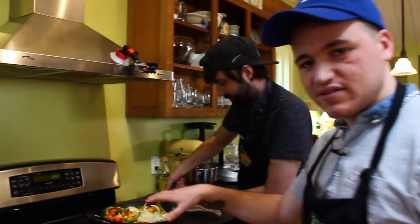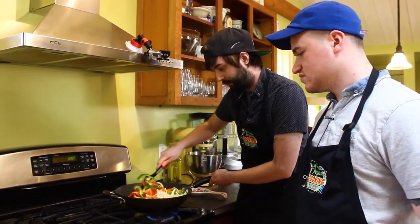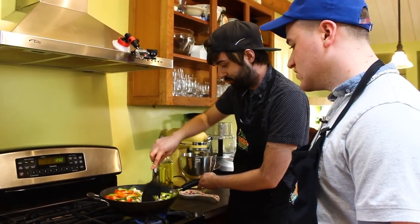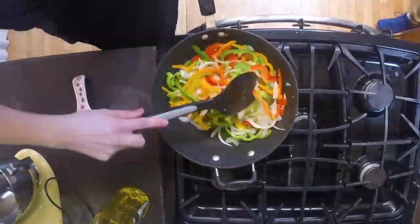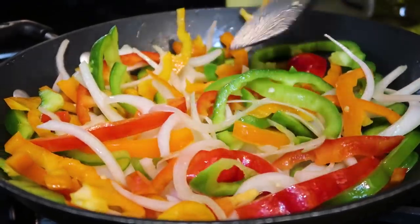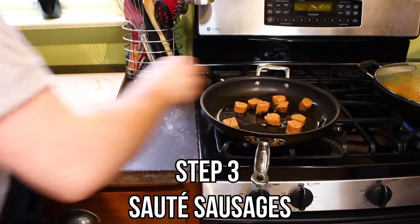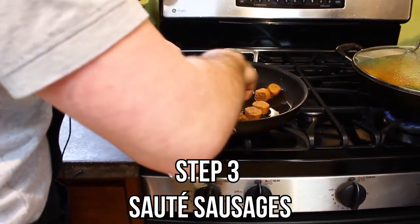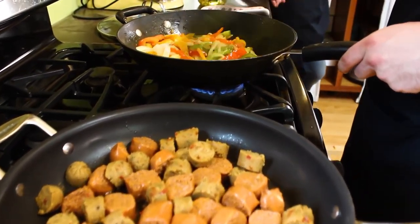Right now it's pretty big, but it'll start to sink down as it starts to cook. It'll shrink up on us. I think we're ready to start throwing our sausages in. We're going to do this one in a separate pan, because our wok isn't quite big enough to fit the sausages. So we're going to do our sausages in a separate pan and combine them afterwards.